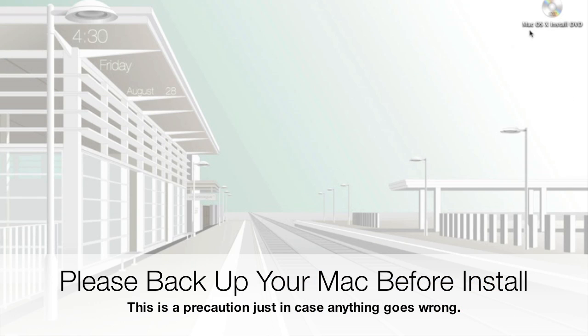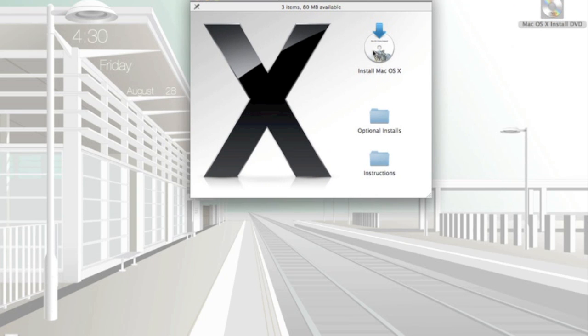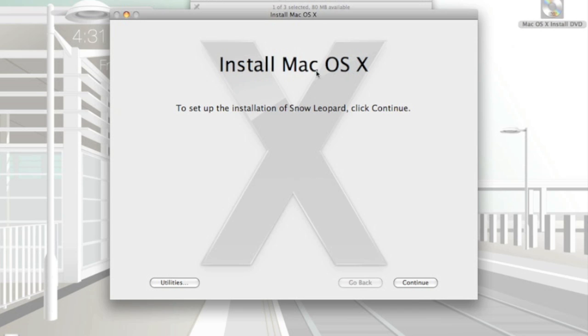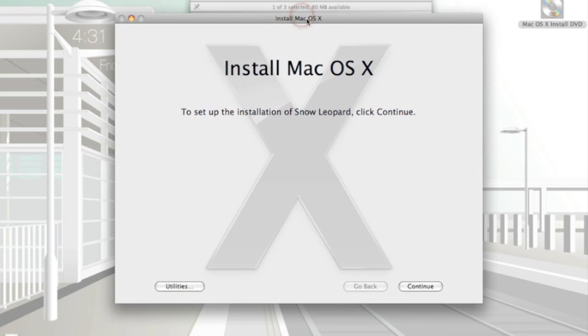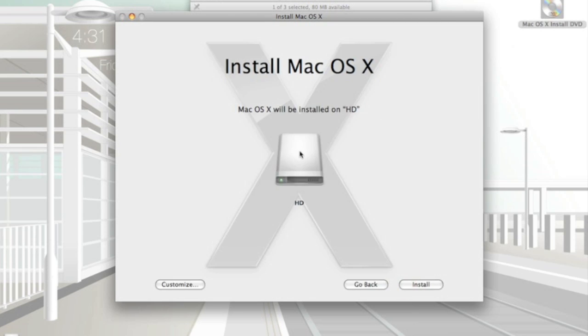Alright, let's get right into the install. Just pop in your Snow Leopard DVD and you'll get this pop-up menu. All you have to do is click on the Install Mac OS X icon. There are also optional installs and instructions, but this is a very easy install and should be quick. Click continue, then agree to the license agreement.